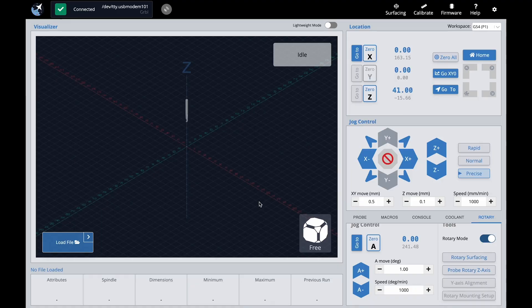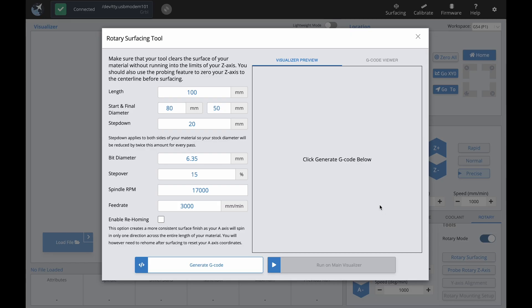In GCender, click the Rotary Surfacing tool under the Rotary tab and enter the measurements as parameters: 127 millimeters in length, 90 millimeters in starting diameter, and 60 millimeters in final diameter. Leave step down at 20. Also check the parameters for the cutting tool. Note that GCender automatically compensates the feed rate as you cut closer and closer to the center, so there's no need to speed up the feed rate when surfacing smaller diameter cylinders. Then click Generate G-code.